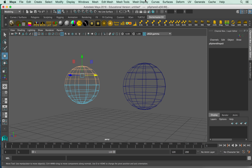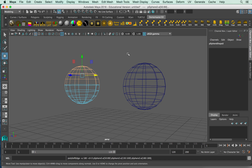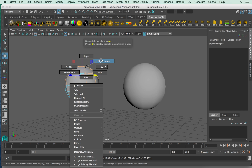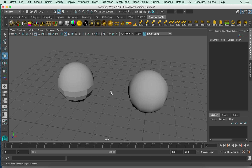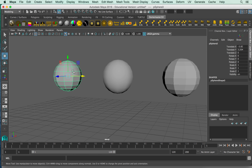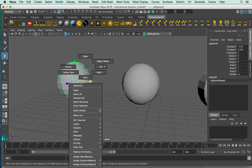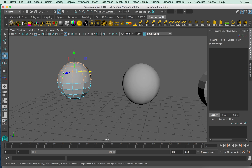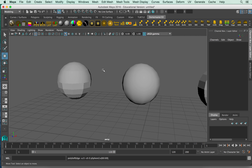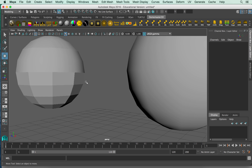I'll go ahead and grab these edges and go to Soften Edge. Now we can see the top part is smooth. We can go in and harden a certain edge — go a little wacky with it so you can see the possibilities. I'll double-click that edge and turn it back to a hard edge, so you can see the difference between smooth and that hard crisp edge.